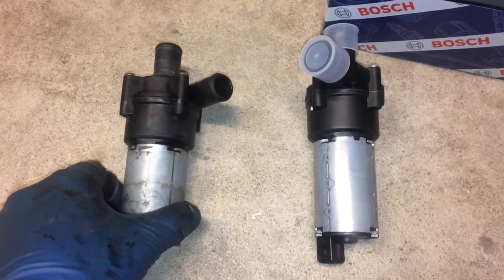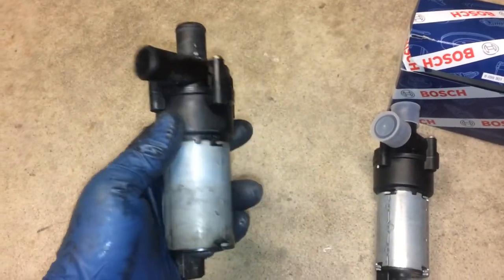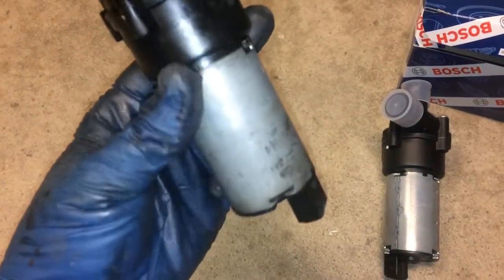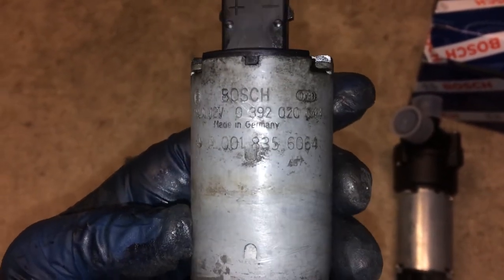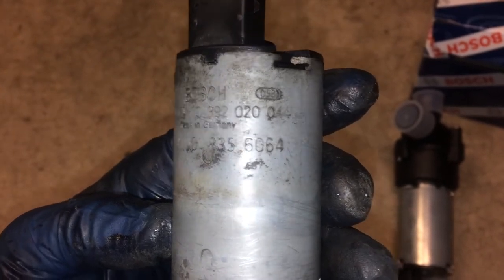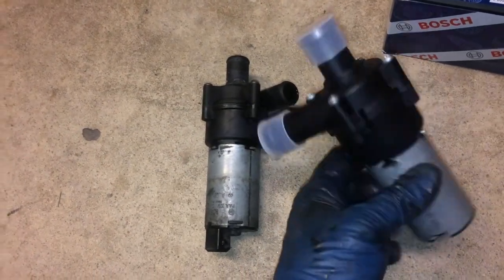This is the part that we're replacing. I took this off another W163 — it was a 2005 ML500 — and as you can see it's a Bosch part, and the part number is 392-020-044. You can replace it with that same part, but it costs a lot more for some reason than this part, which is the same part number but instead of ending in 044, it ends in 039.